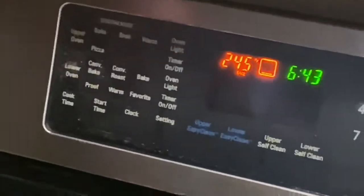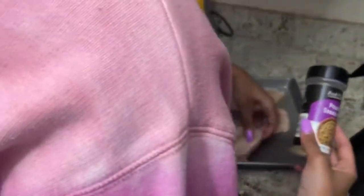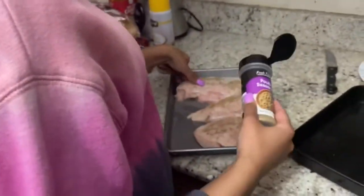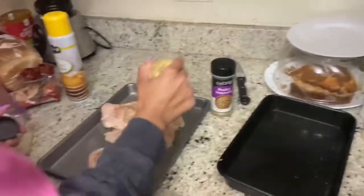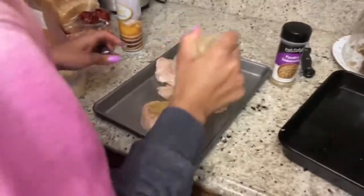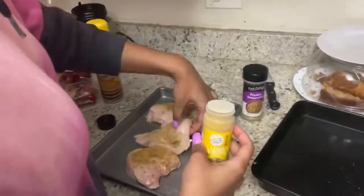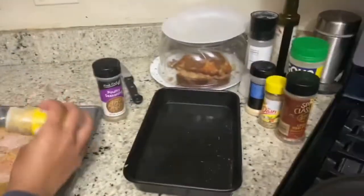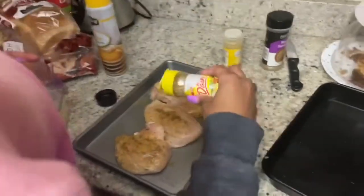I have already cut up my chicken breast here. Now I'm going to go ahead and start seasoning it. Lemon pepper is a necessity — I'm just going to do it on both sides very well. And we're going to add some of this Dash seasoning too.